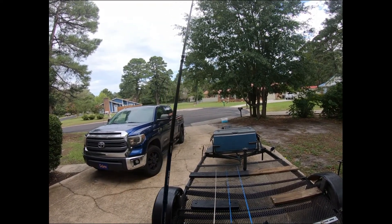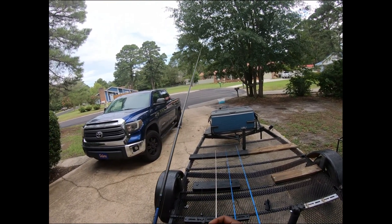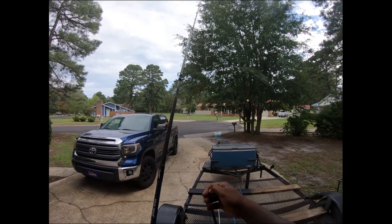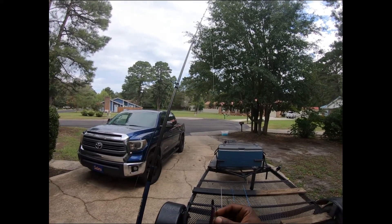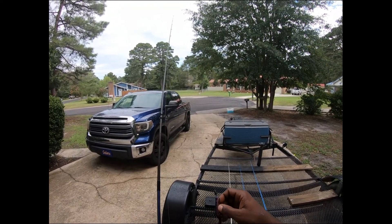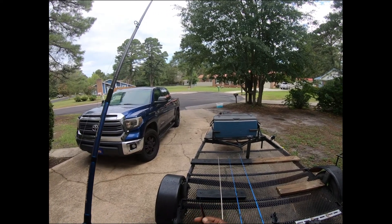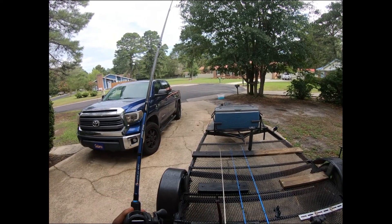Bass love it. This is one of those techniques that's kind of forgotten — a lot of people don't throw it anymore because there are so many products on the market now. But these things have been catching bass since the 80s. I've seen Bill Dance and Roland Martin throw these with confidence in tournaments and TV shows, and they've been producing big bass. There are lots of colors, but your best bet is to keep it simple — natural colors, you can't go wrong.